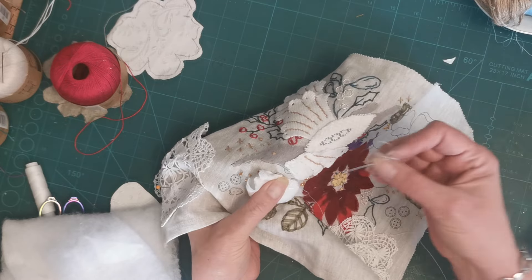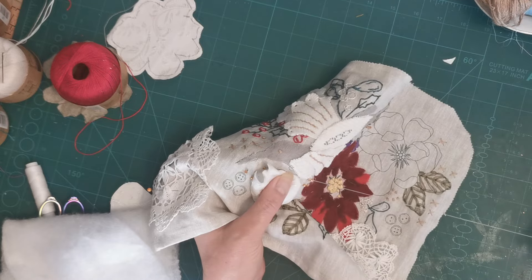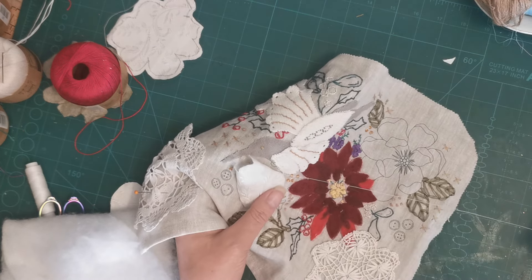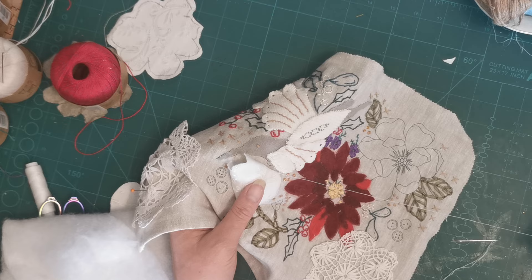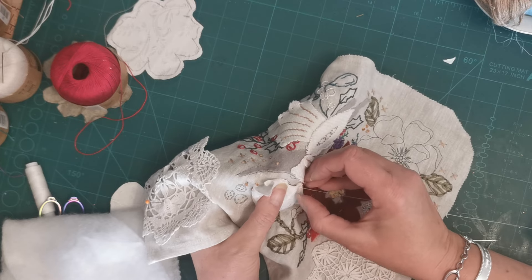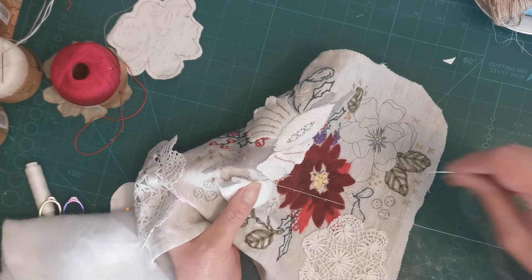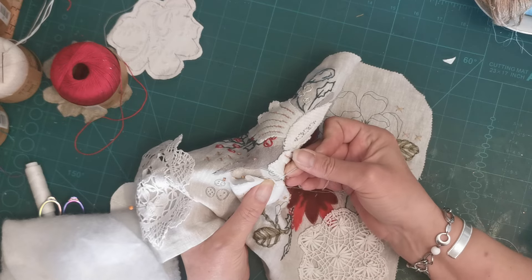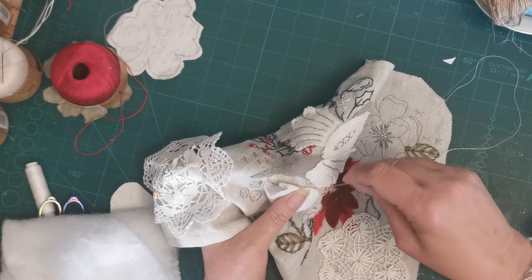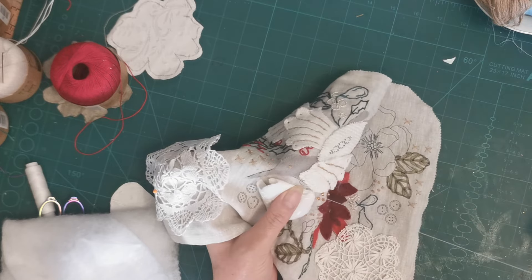I need coffee. I definitely need coffee. So I'm going past the black line, as you may or may not be able to see, and then trying to sort of stretch the fabric back to where I want it. That's not bad.